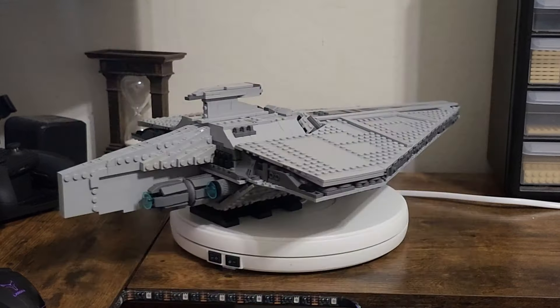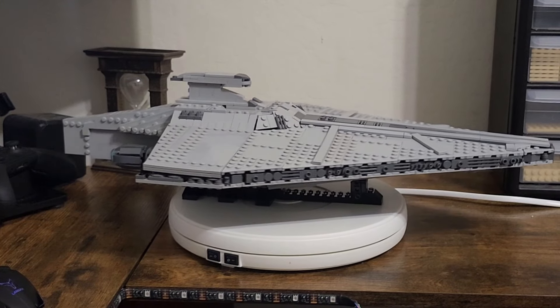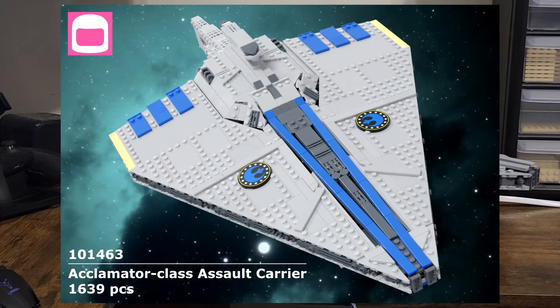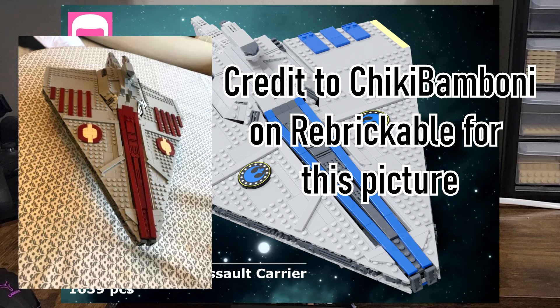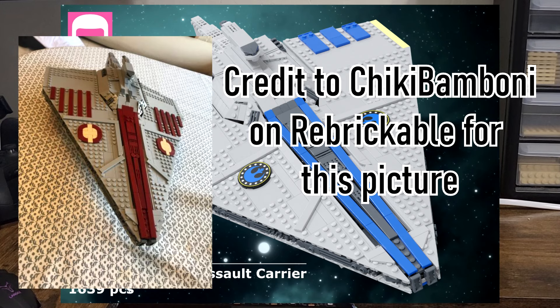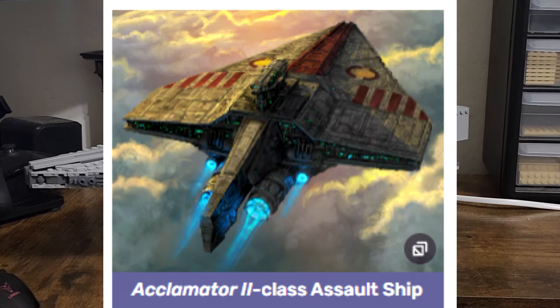There are two other versions that come with the purchase of the instructions for this model. I haven't seen anyone build the New Republic version, but I have seen someone on Rebrickable build the Acclimator 2, which I will show a picture of right now — Acclimator 2 as in Model 2, not also built this version.